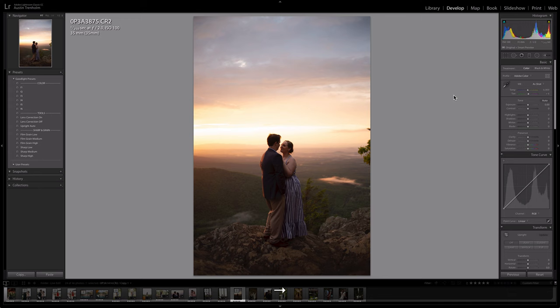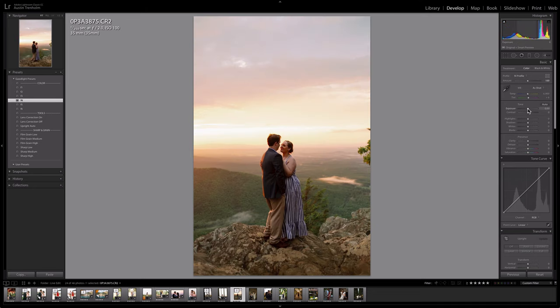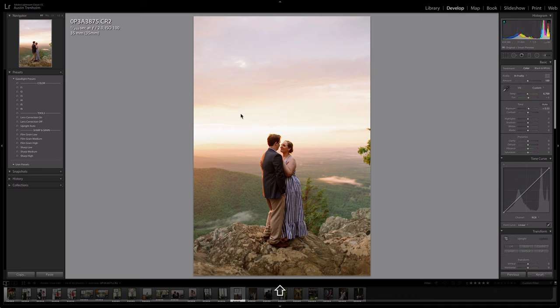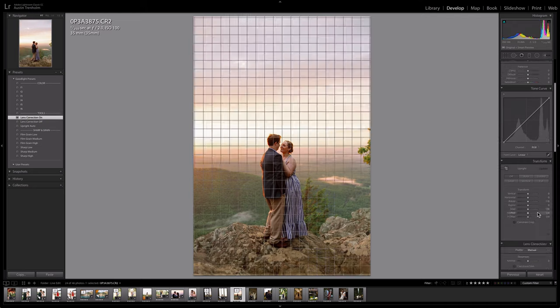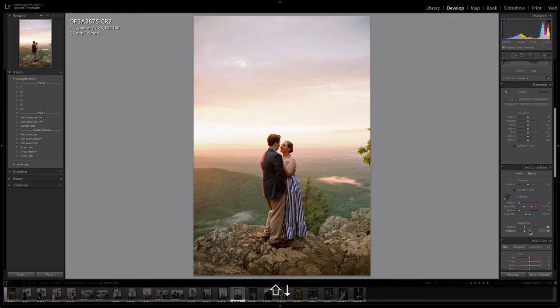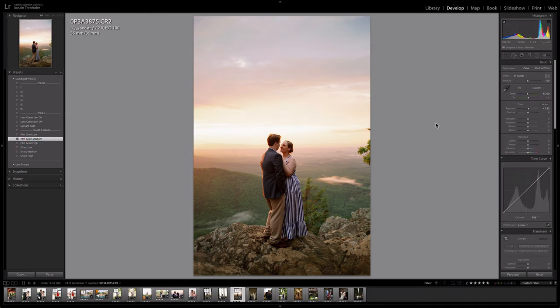This image makes me wish I didn't live in Florida — it's beautiful. F4, let's see — beautiful. I'm going to turn the lens correction on and add a vignette back in. Film grain medium. That's probably what I would do. Gorgeous.